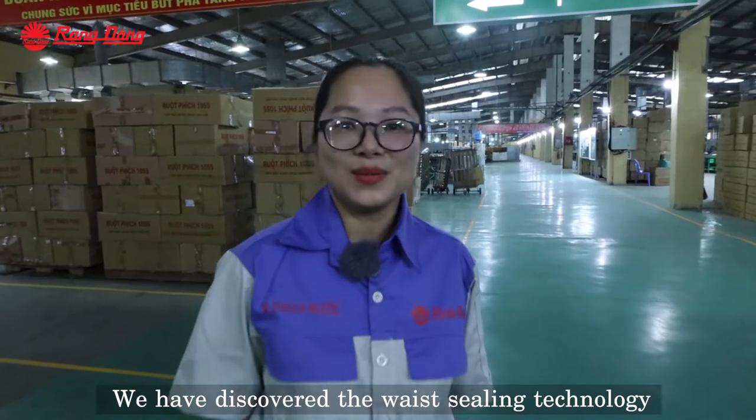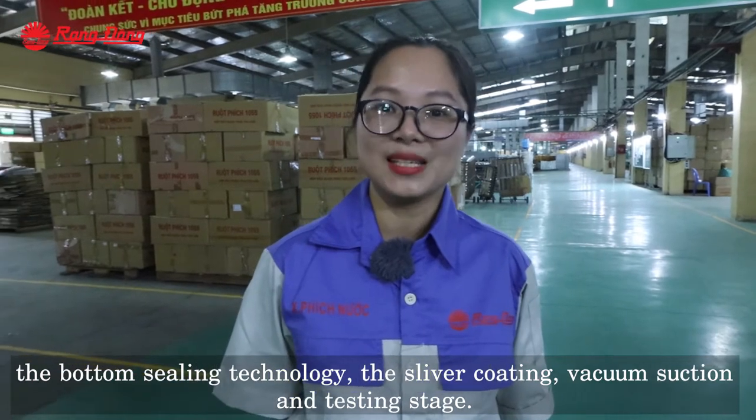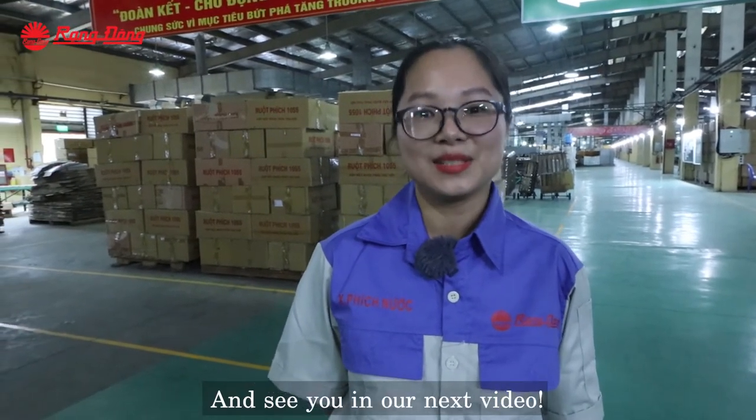So today we have discovered the vacuum sealing technology and the bottom sealing technology. Thank you for watching and see you in our next video. Goodbye.